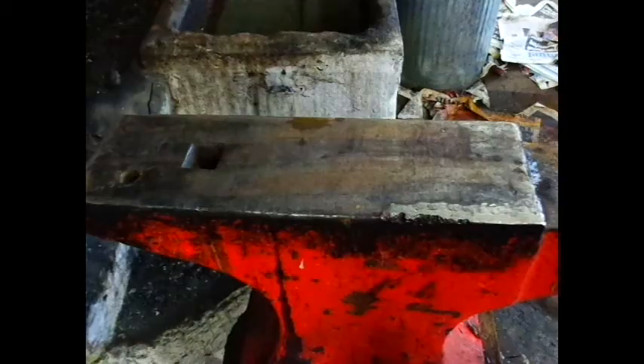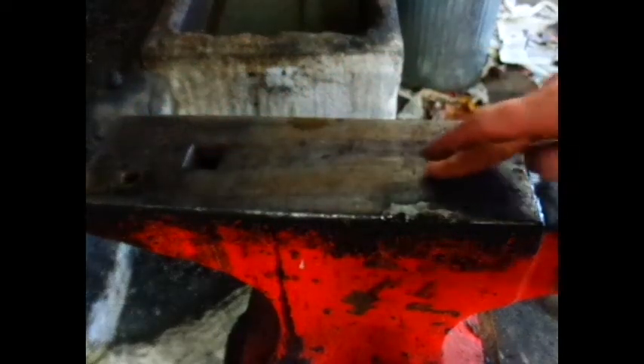The main use of the anvil is to be a flat surface from which to forge metal. An anvil should be flat, have a smooth face and clean edges. Flat is your main reference point for any shape. The flat area is known as the face.